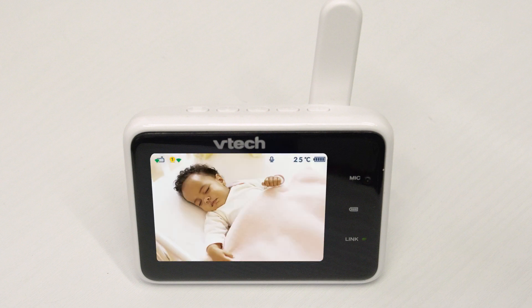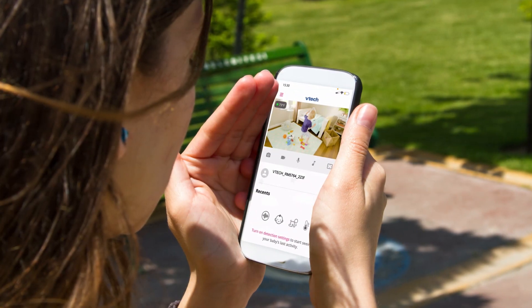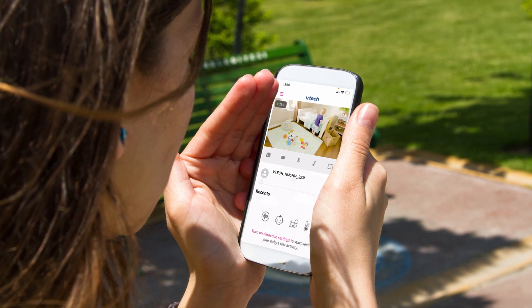Now you can enjoy a more enhanced connection. After updating, the connection is set to router mode by default. Using router mode will allow you to receive future software updates when available, and you can experience smooth video streaming on your parent unit and the app.